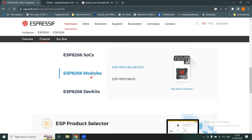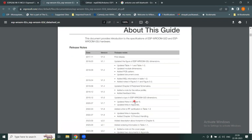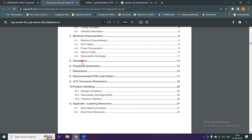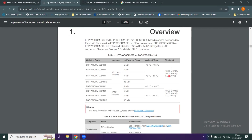Clicking a module opens the PDF datasheet for the ESP-WROOM-02D and ESP-WROOM-02U. The table of contents covers CPU, memory, oscillator, electrical characteristics, Wi-Fi radio, power consumption, schematic of the board, dimensions, and PCB details. Scrolling further shows an overview of all different module variations.